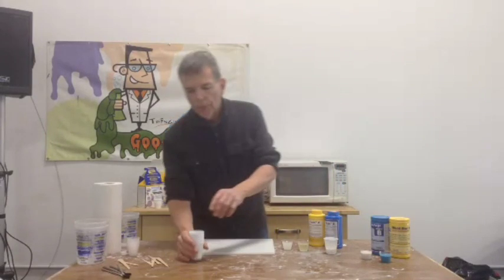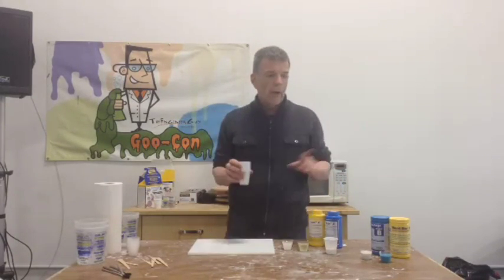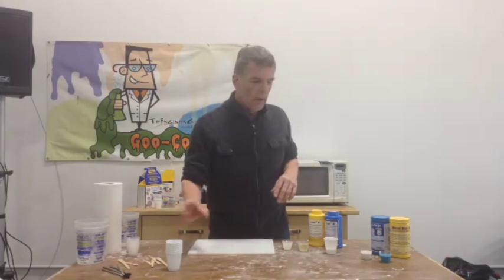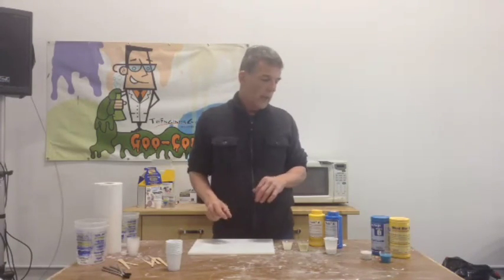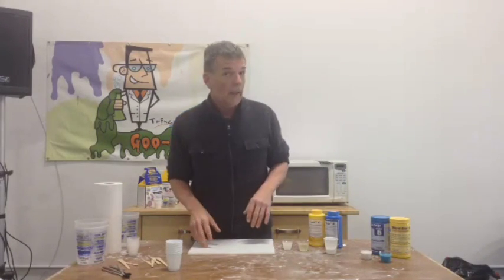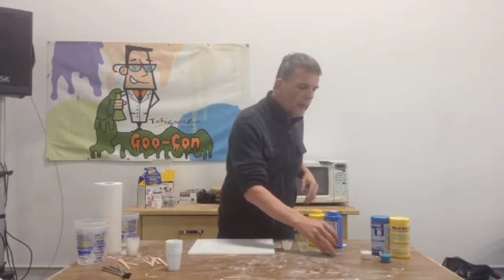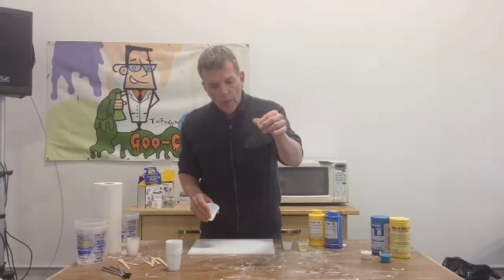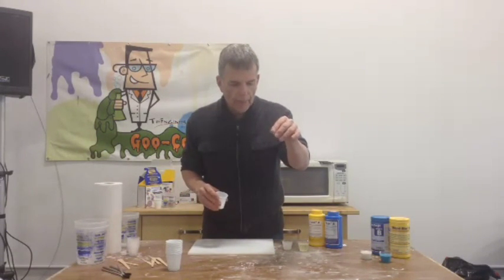Ladies and gentlemen, welcome to Wednesday. Welcome to stir-fry. Today, we're going to show you a product that Smooth-On calls Urefil 11. It is a synthetic fiber filler cut into really teeny-tiny pieces to where it almost feels like cotton chopped up.